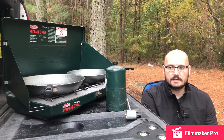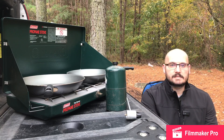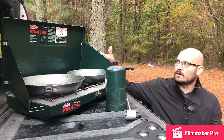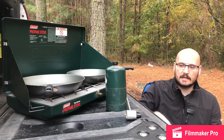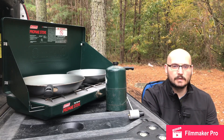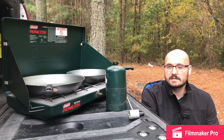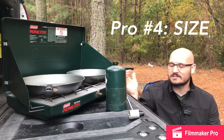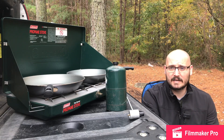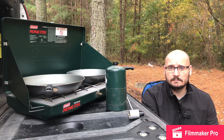It's perfect for vehicle-based camping, whether that's overlanding or just a weekend trip to a campsite. You can see I've got it set up on the tailgate of my truck and it works great — the pans aren't going to slide all over the place. It packs up really well: the wind guards fold into the lid, the whole thing locks in place, the burner tube and regulator all pack inside. It's approximately 21 inches long, 13 inches deep, and about 4 inches tall when completely packed up, so it doesn't eat up a lot of space.